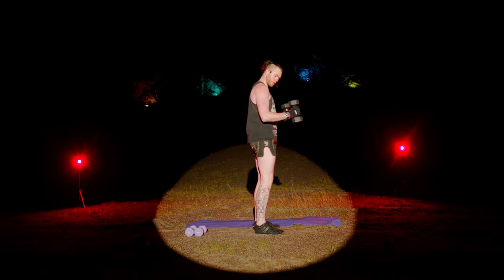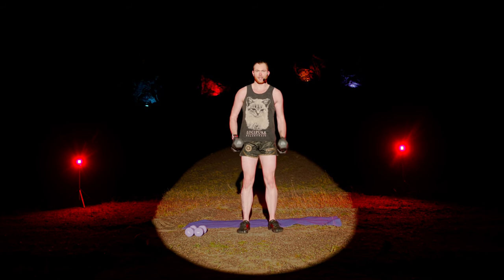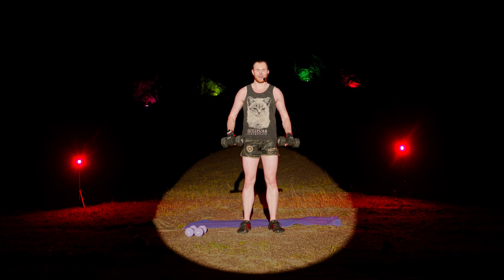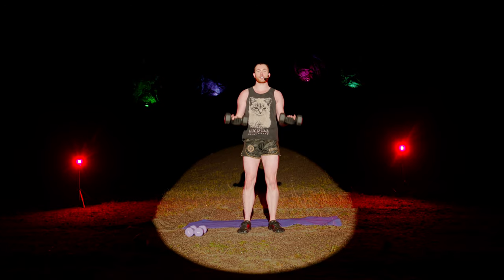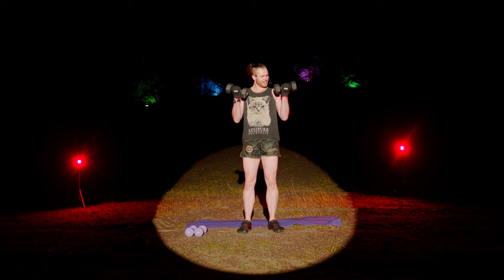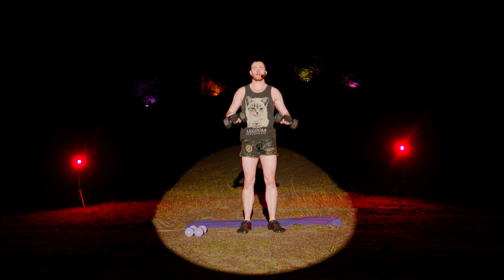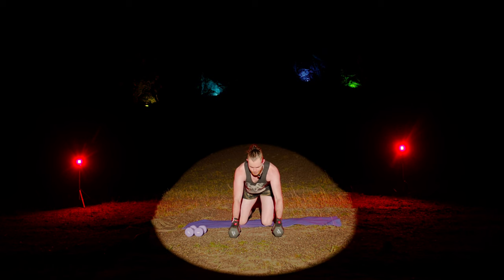Last time — supersetting the biceps. Back to 2-2 Zotman Curl. Up, up, twist, down, down, twist. You're getting into this last set and the arms are shaking — you're struggling to keep a grip of the weights. You're doing it right. Fast and slow — up, twist, down. Really emphasizing the grip strength. It's one of the main differentiators between functional training and a normal class. Do you remember how we finished this? Get back on the floor for the tricep press-ups.